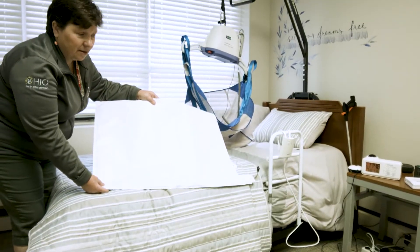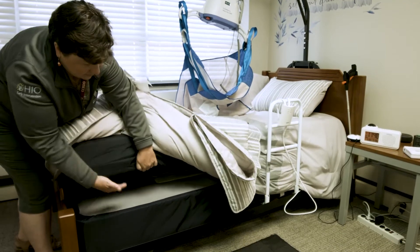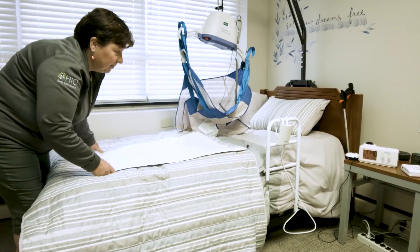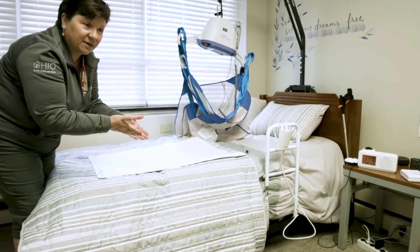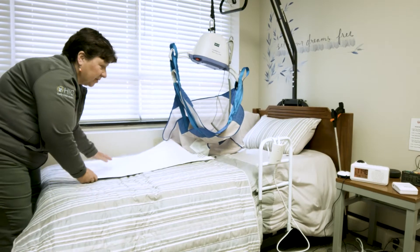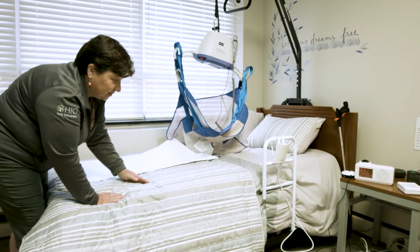A seizure mat can be placed underneath the mattress, and once it's under the mattress, this mat will detect if the person is having a seizure while they're in bed. I'm going to imitate the rhythmic movement of a seizure, and then this alarm will go off after a set amount of time.